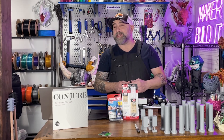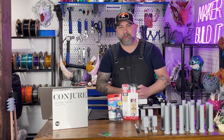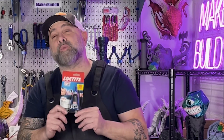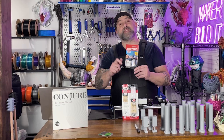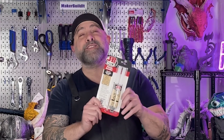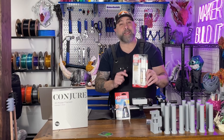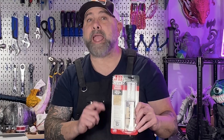Today we're settling a glue grudge once and for all that's been brewing in my workshop longer than my Red Bull addiction. In this corner, Loctite — our best tested superglue and the reigning champion in the superglue Olympics. Fast, sharp, and sticks to everything, especially your fingers. And in this corner, we got JB Weld Epoxy for Plastics. Thick, strong, and cures like it has trust issues and refuses to let go of anything. Ever.